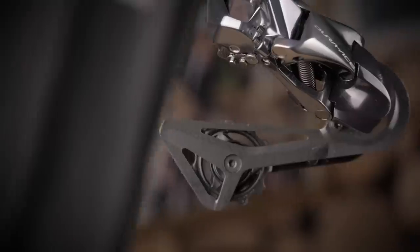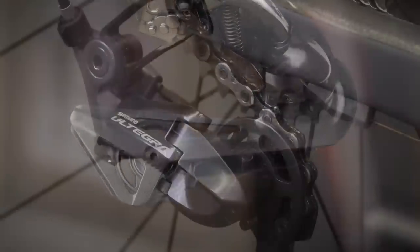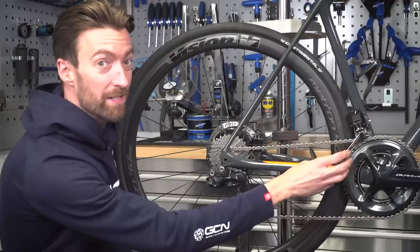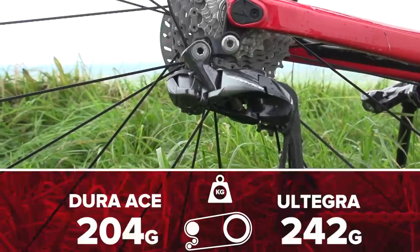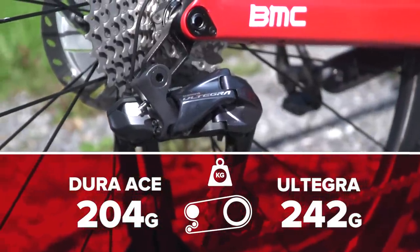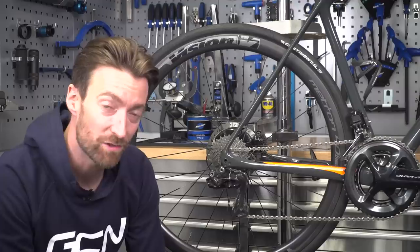Moving on to the derailleurs — the key differences are again in the materials. The Dura-Ace rear derailleur cage is made out of carbon fiber, whereas the Ultegra version is aluminum. At the front, the Dura-Ace cage is aluminum and Ultegra is steel. The Dura-Ace rear derailleur weighs 204 grams versus 242 for Ultegra, while the front derailleurs are 104 and 132 grams respectively. In total, across the two derailleurs, that is a difference of just 66 grams.